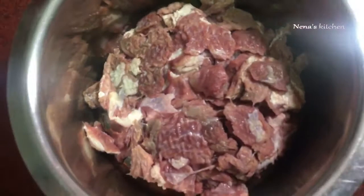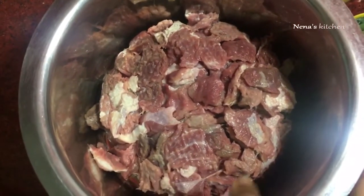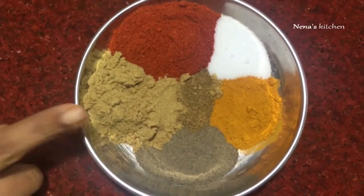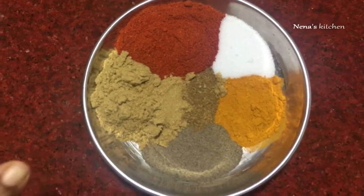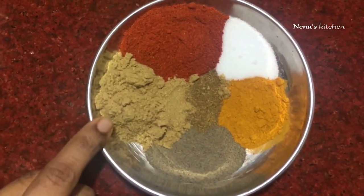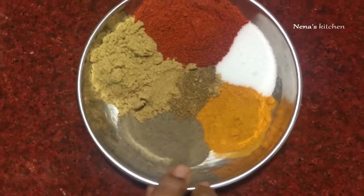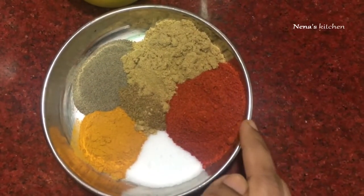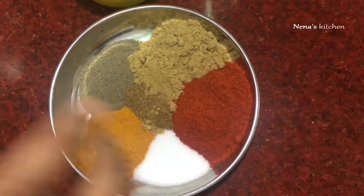I cut a small piece of beef. This is the pot. I will cook 2 teaspoons. Add 1 teaspoon of beef, then add 3 teaspoons of beef.